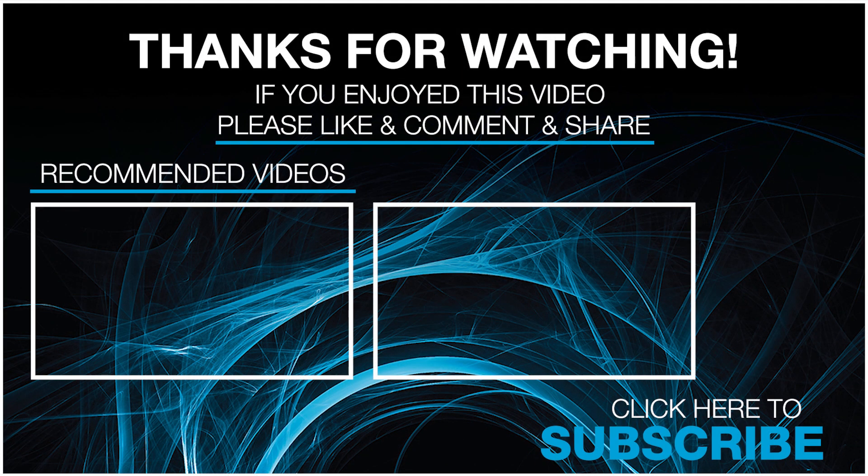Thanks a lot for watching this video. We'll see you again soon.